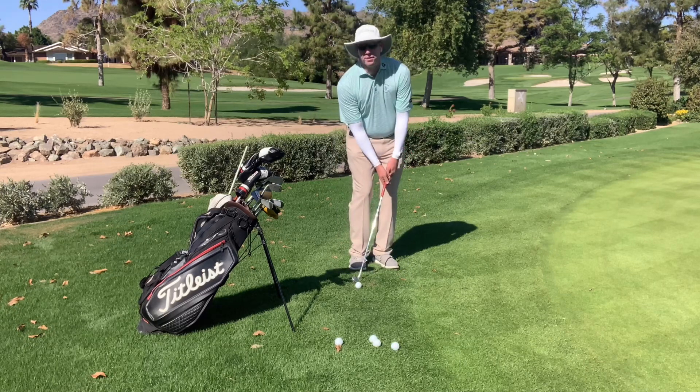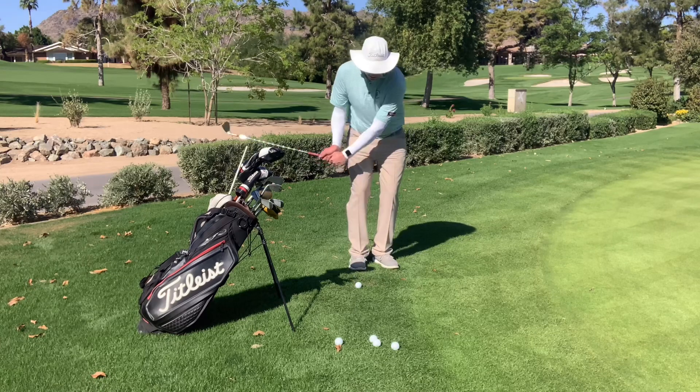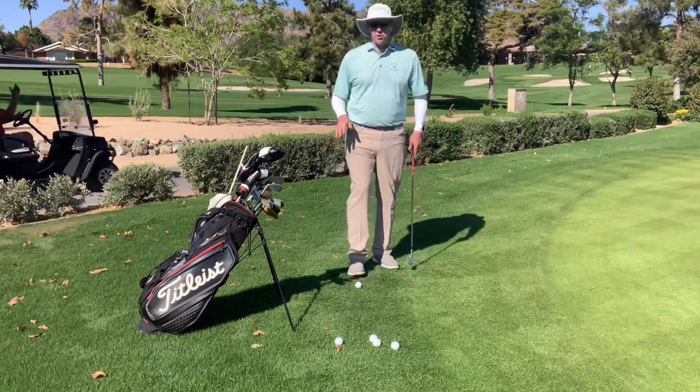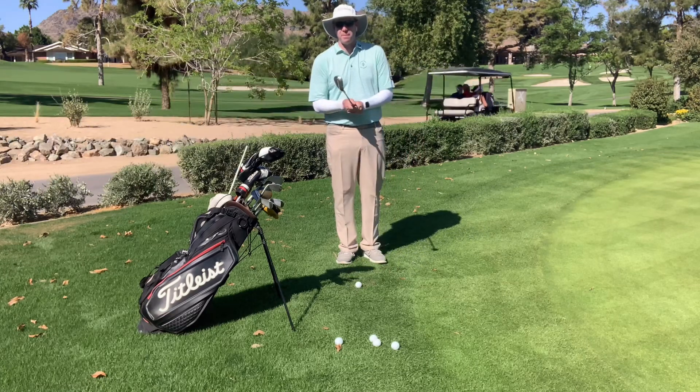However, if I have that shaft leaning forward, meaning my grip in front too much, it'll come down and it'll tend to dig into the ground. So we want to make sure that we're using this idea of starting coming back to neutral.